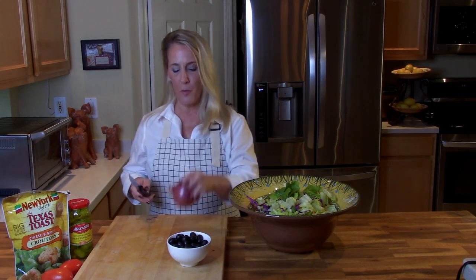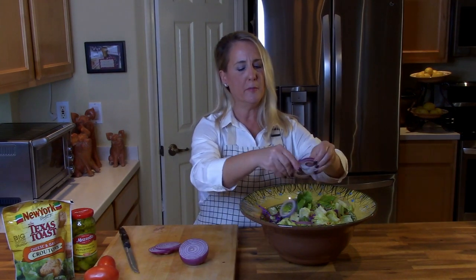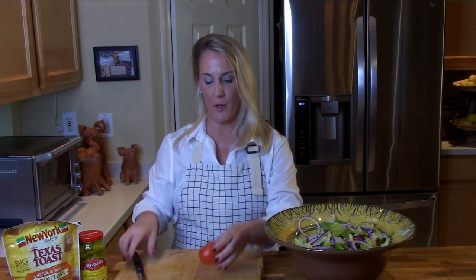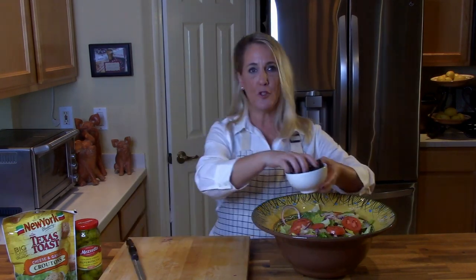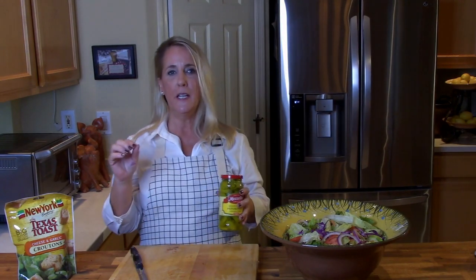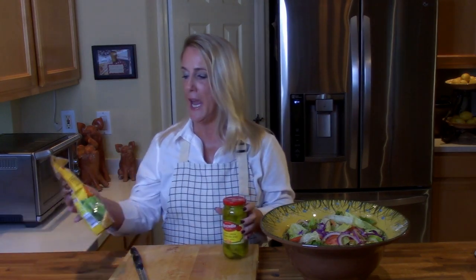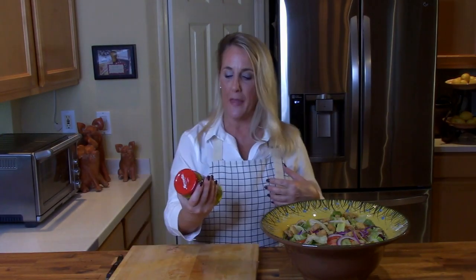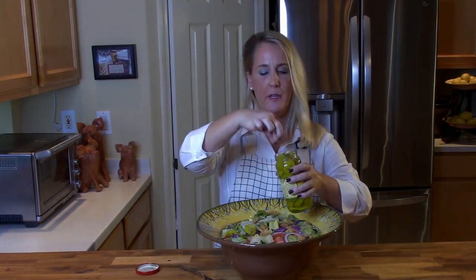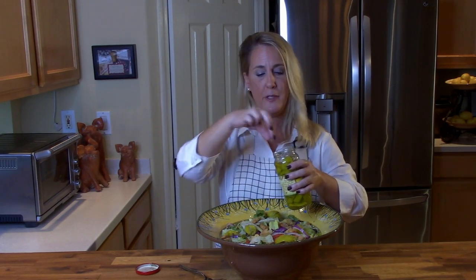Next into the salad: some matchstick carrots, one small red onion sliced about a quarter inch thick with the rings broken up, and a nice firm Roma tomato cut about the same thickness. Then regular black olives. The two most popular things in the Olive Garden salad aside from the dressing are the whole pepperoncini and the big Texas toast croutons — whatever Texas Toast does to their croutons makes them very unique. Add as many or as few pepperoncini as you like.